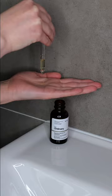After that, dispense four to six drops of serum onto the palm of your hand. Rub your hands together and then apply it all over your face and neck.